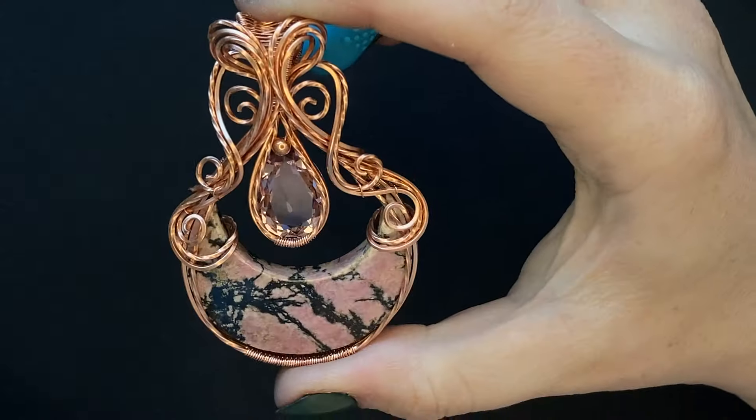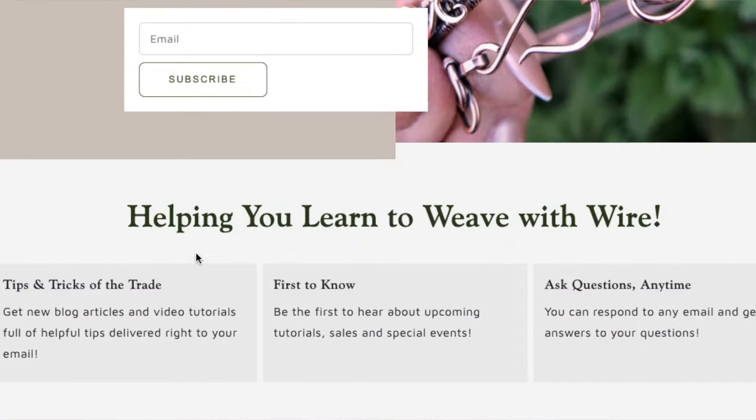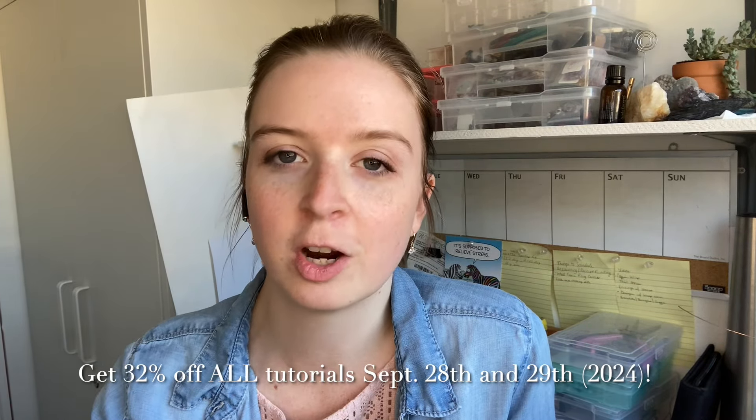Here's the finished piece! I hope you enjoyed this video. If you have any questions, leave them in the comments below. You're also welcome to sign up for the Learn to Weave newsletter where I keep you up to date on new written tutorials, videos, vlogs, sales, and much more. Just a reminder about the new Aurelia pendant tutorial — it's 32% off today and tomorrow; the discount should automatically populate when added to your cart. If you're already part of the Artisan Tutorial Vault, you already have access. I hope you have a wonderful day — and until next time, happy weaving!